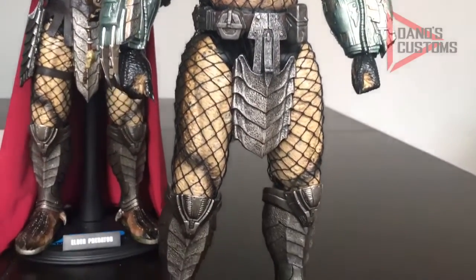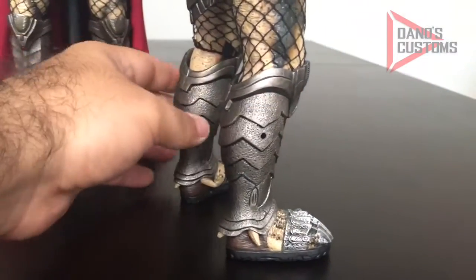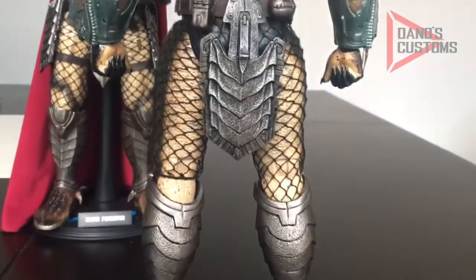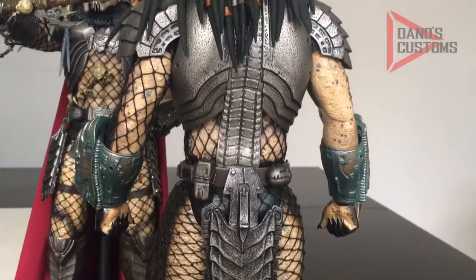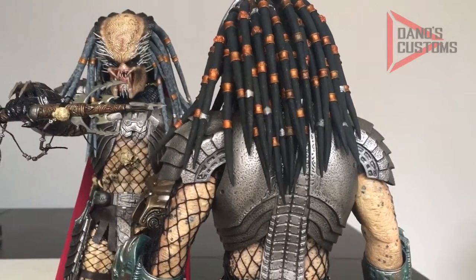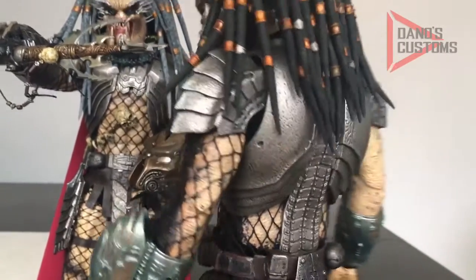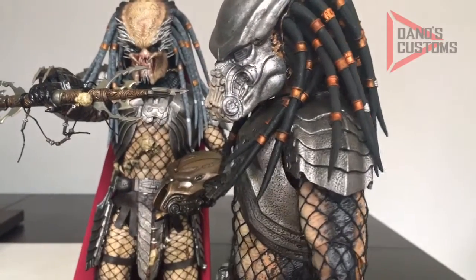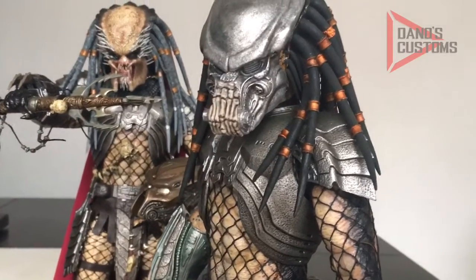I'm waiting on some things I bought. This is the Elder Predator body, and my friend Ian McNaughton from Canada helped me out by hooking me up with the gauntlets and feet. I also had to buy the biomass from Mike Martinez. This is like a full kit bash — I'm buying parts from everywhere and I've already spent over $200 on this figure.